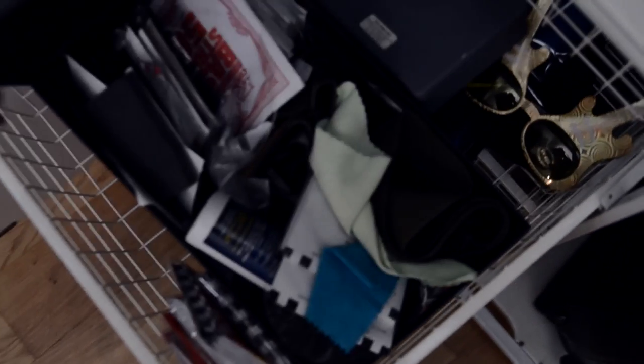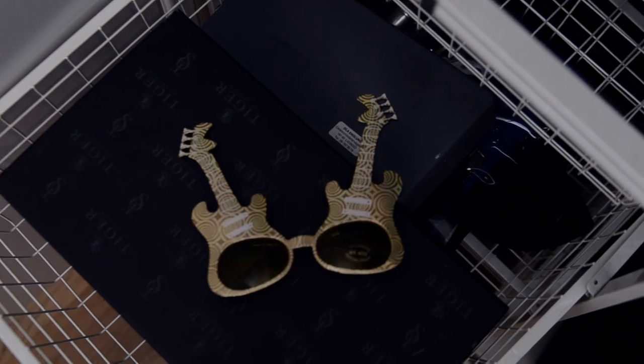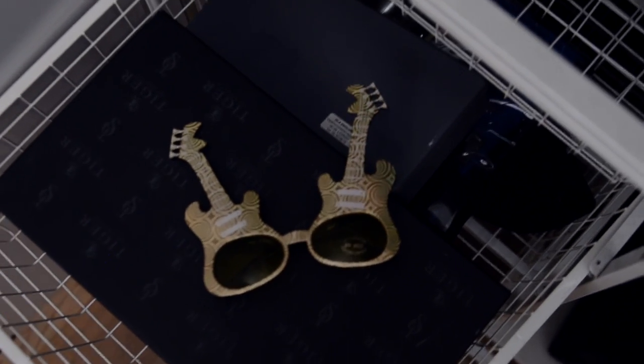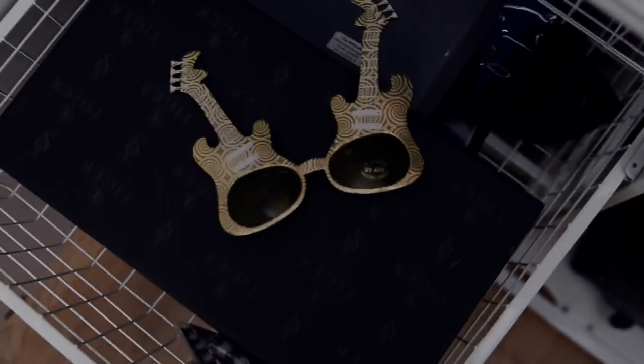This is the maintenance box where I keep all my strings and stuff like that. Oh — these are the goggles I received from Jeff Loomis when I was in L.A. Thank you for those. I never wear them but they're cool — maybe for a video.